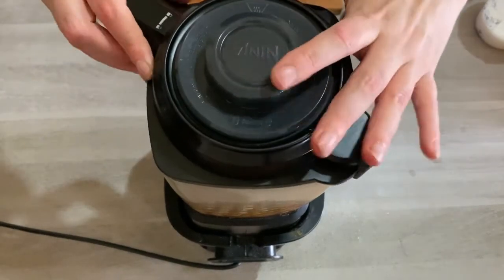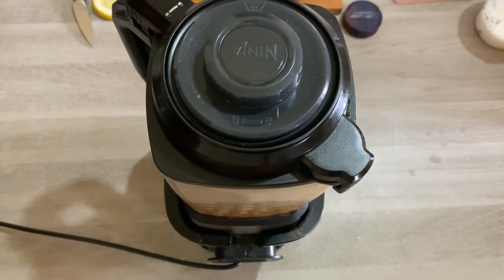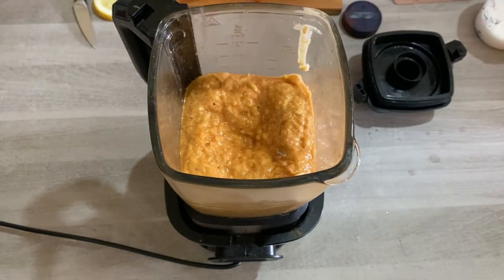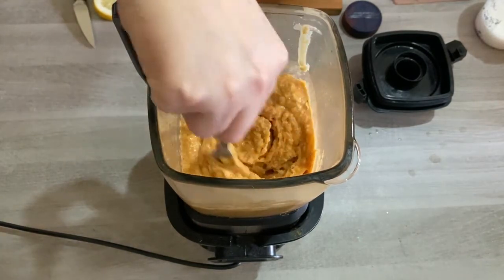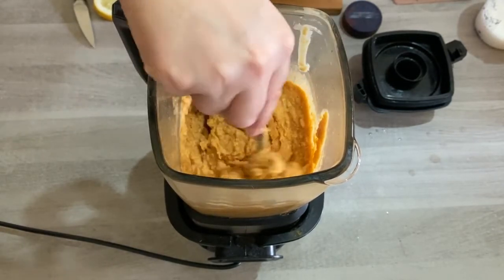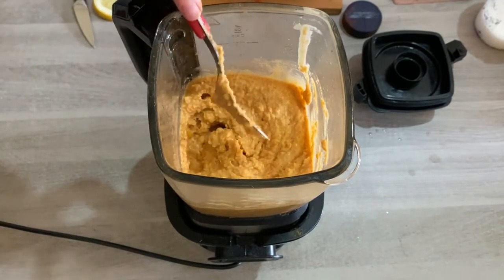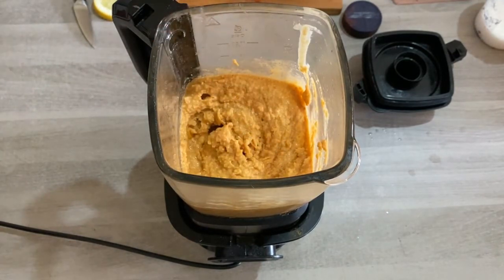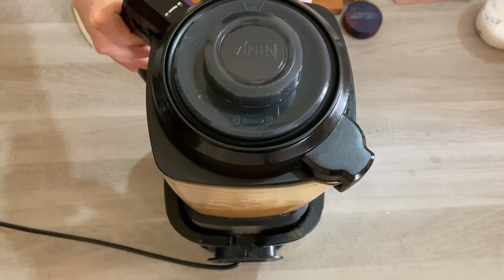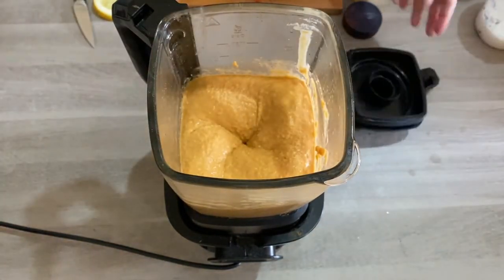Now place the lid on your soup maker and turn it on. I tend to go with blend, and you want to get it to the point where it's struggling to mix, because that means it's at that lovely thick hummus stage. Then give it a mix through and decide if you need to add anything else. I noticed some of the garlic hadn't properly blended, so I'm just going to give it a little bit of a pulse.